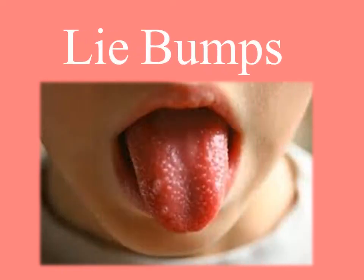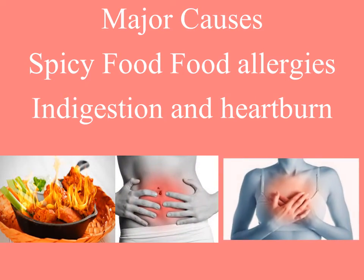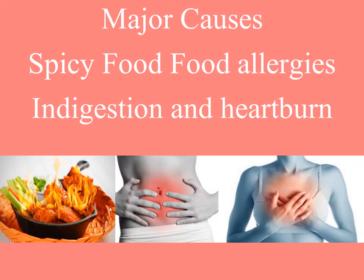Today we will see some effective remedies for lye bumps. The main causes of lye bumps are having spicy foods, food allergies, vitamin deficiency, and constipation.